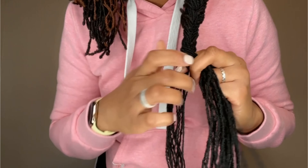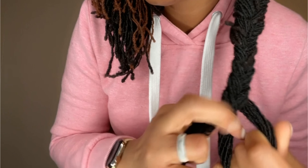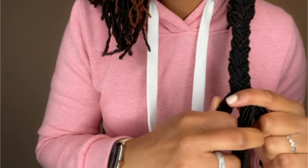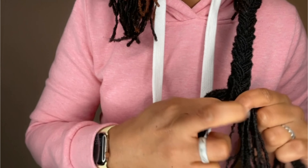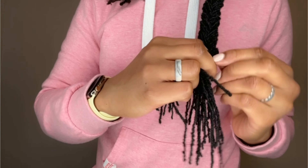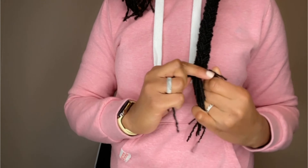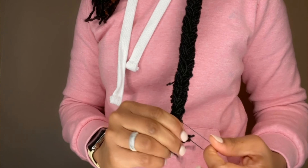I know there are several ways where you can kind of feed it in — I don't know how to do all that — so this was the best way that I thought I could figure out and get it connected to my hair to continue to braid down.